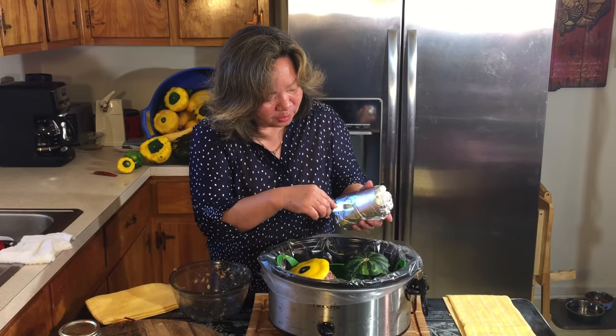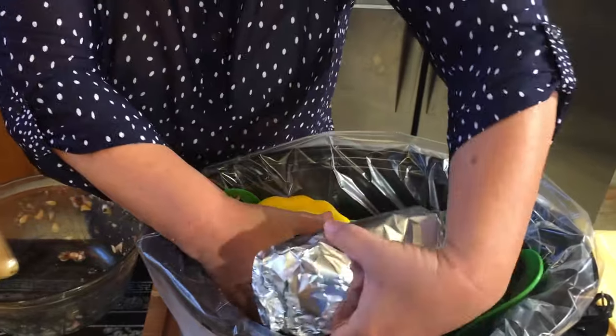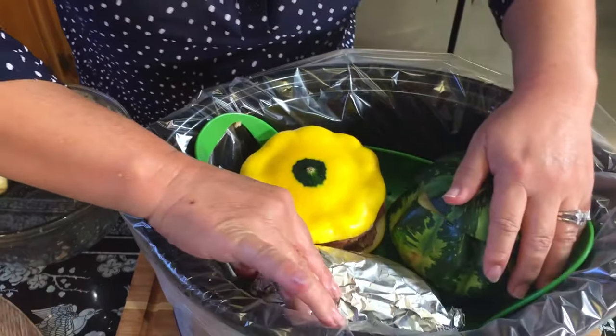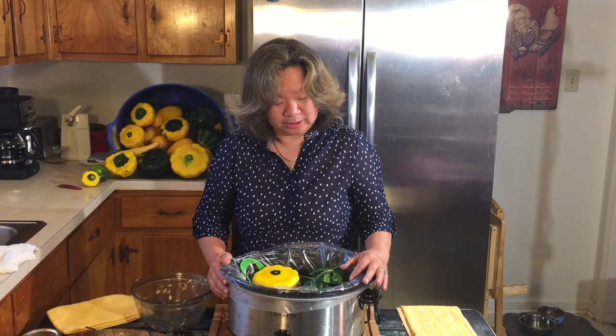You want to punch a couple of holes in the liner, and then set it inside so it's not touching the bottom but has a place to drain. The secret to this is you're going to set it on high for two hours and then low for two hours. If you cook it too long the squash would get too soft, so this way you still have a little bit of crunchiness and it's not soggy and bitter.